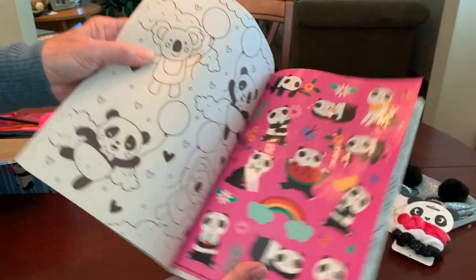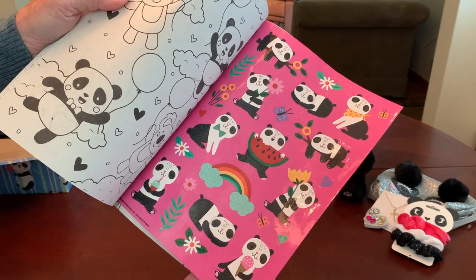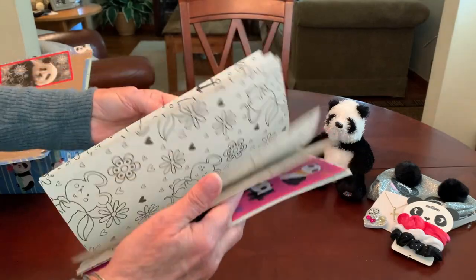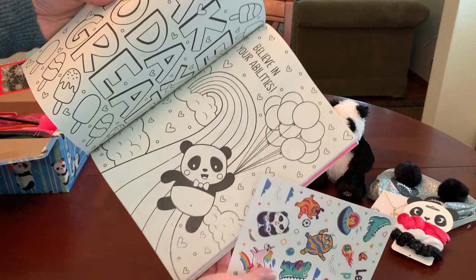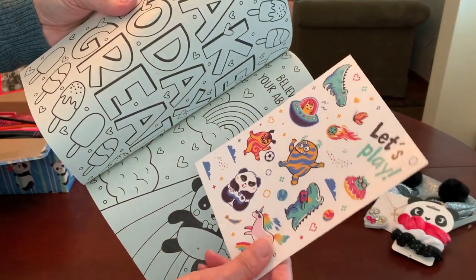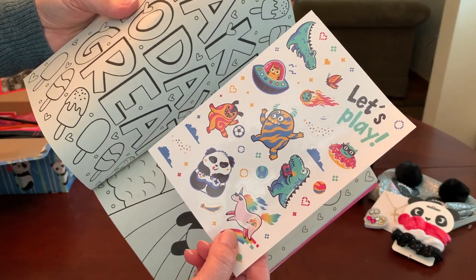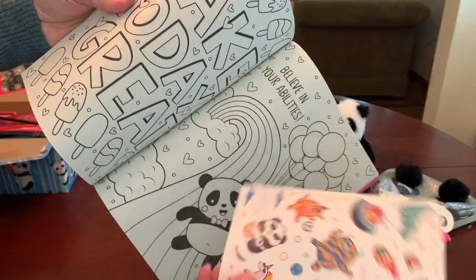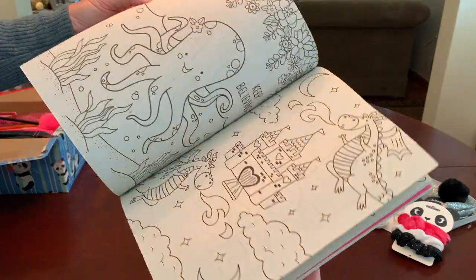There are pandas and koalas, and I marked that page with a brand new sheet of stickers from the Dollar Tree — they just came out and I loved that they had a hot pink background. I've got one more page marked: 'Believe in Your Abilities' with a little panda holding balloons, marked with a sheet of fun stickers that have dinosaurs, monsters, a game-playing panda, and a unicorn — really cute graphics for this age.